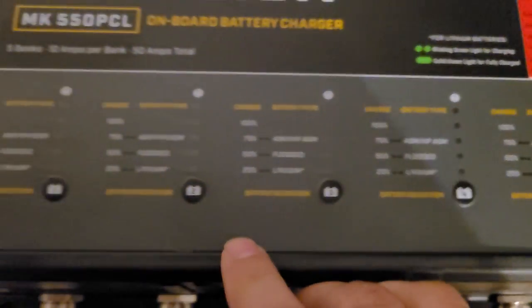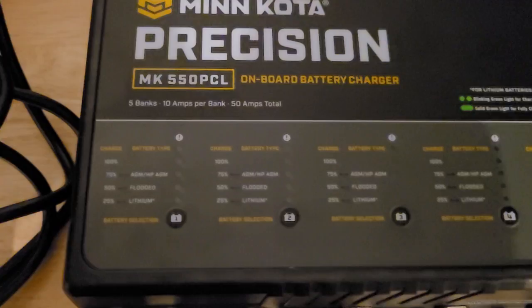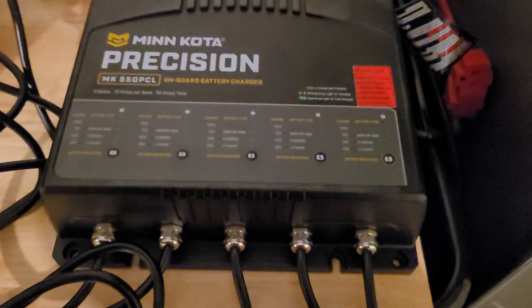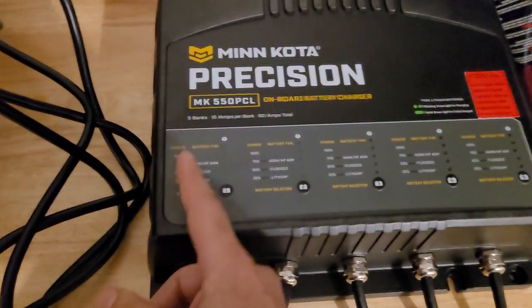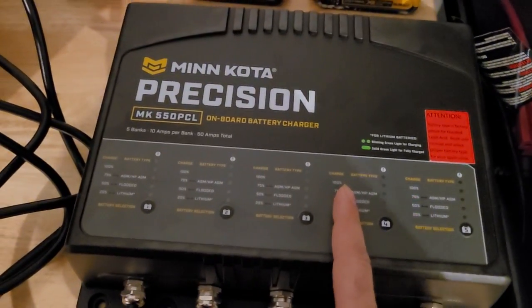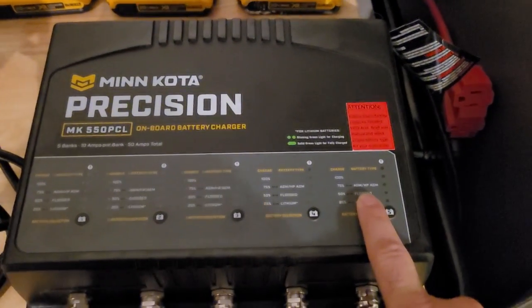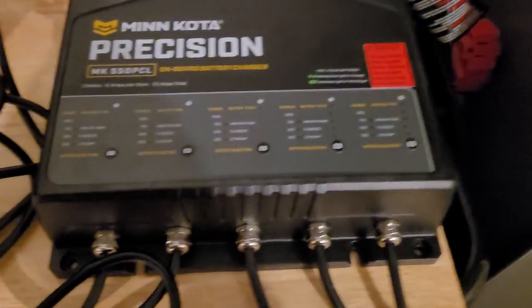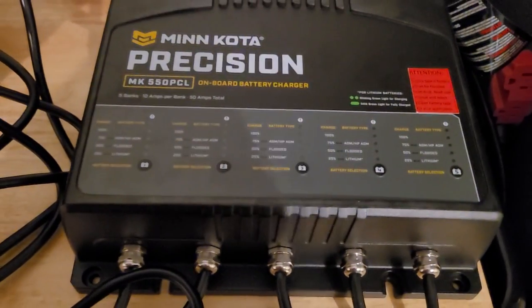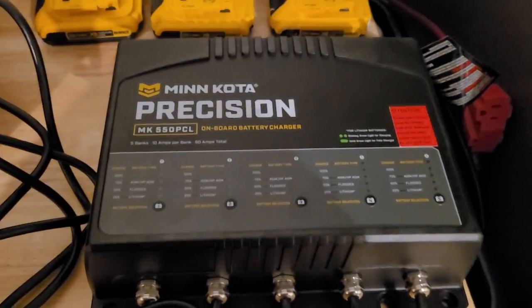The L is for lithium. On this charger you have options — you can go with AGM, flooded, or lithium, multiple options depending on your configuration. That's the primary reason I went with this charger. I'm going to have three batteries for the trolling motor on lithium, one dedicated to electronics, and I'm sticking with AGM for the cranking engine. I don't like the concept of a lithium BMS shutting down on my main engine.